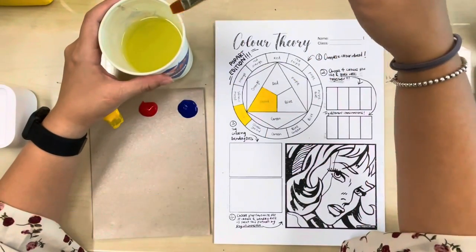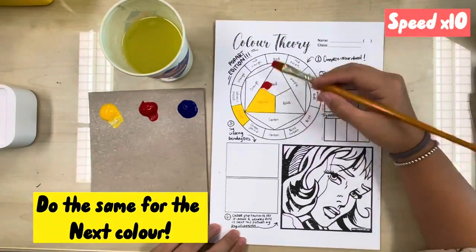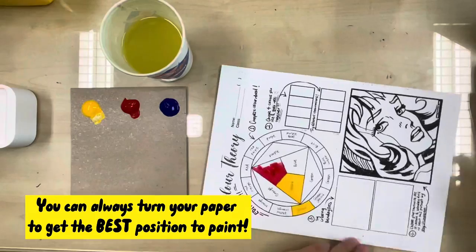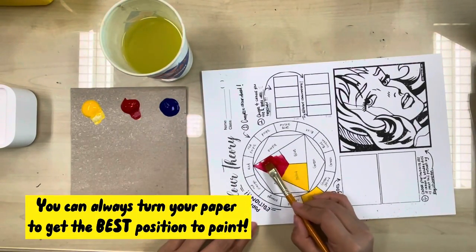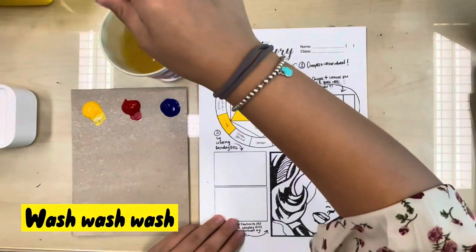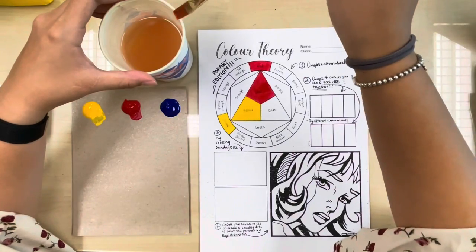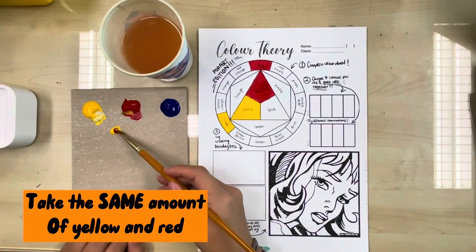Swipe your brush after washing, then do the same for the next color. You can always turn your paper to get the best position to paint. Wash your brush, then swipe before moving to mixing secondary colors.